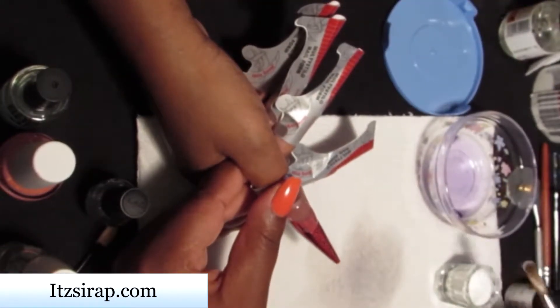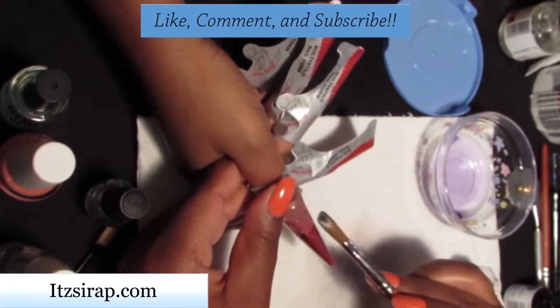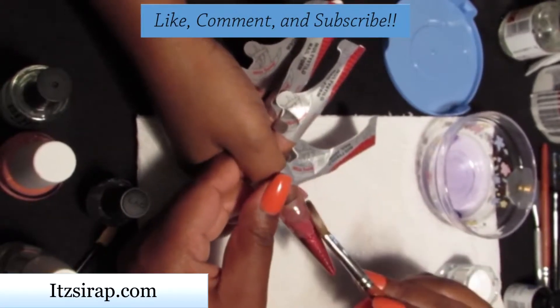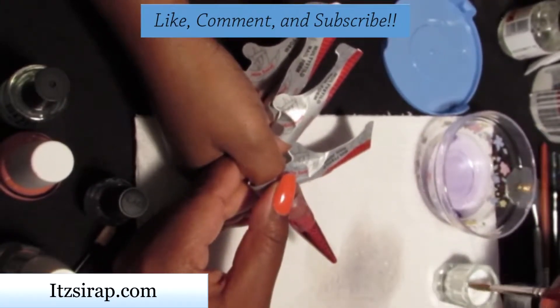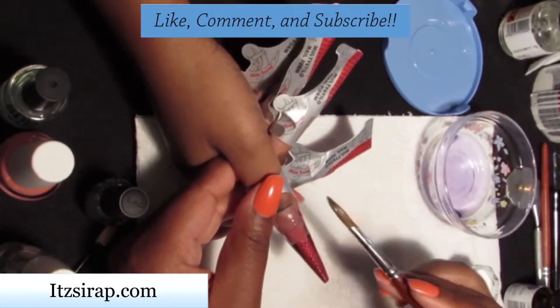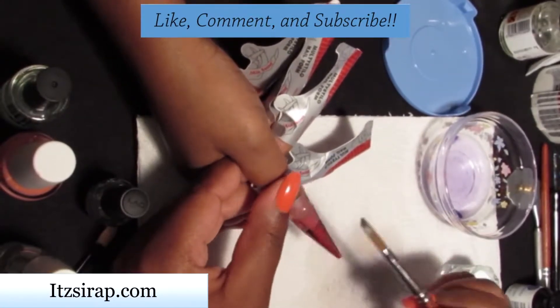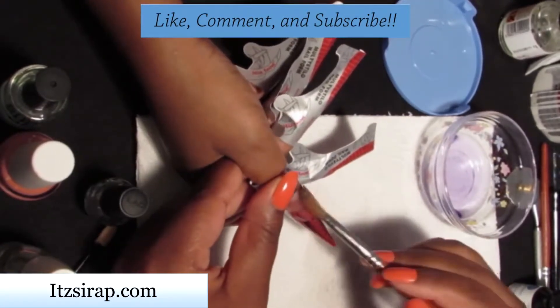If you have any ideas for nail tutorials that you would like me to do, please comment below — I've been trying to find new things to do for you all. I know that I want to use these forms to do some stiletto nails, but they don't really fit into my everyday life, so I might do them on some practice fingers just to try it out and show you all my results.